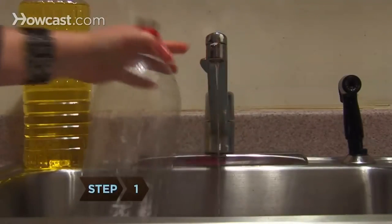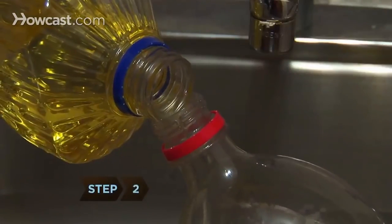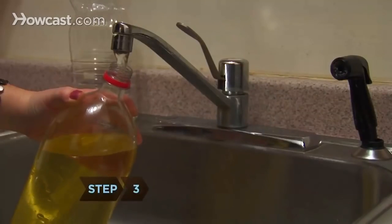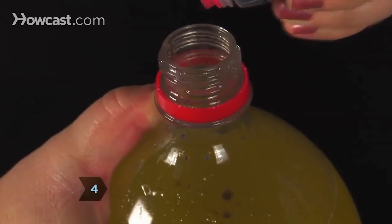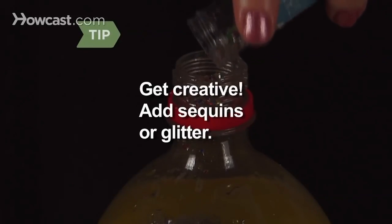Step 1. Empty and thoroughly rinse a large plastic soda bottle. Step 2. Pour vegetable or mineral oil into the bottle until it is ¾ full. Step 3. Fill the rest of the bottle with water. Step 4. Add several drops of the food color of your choice. Get creative — to make things more interesting, add sequins or glitter to the mixture.